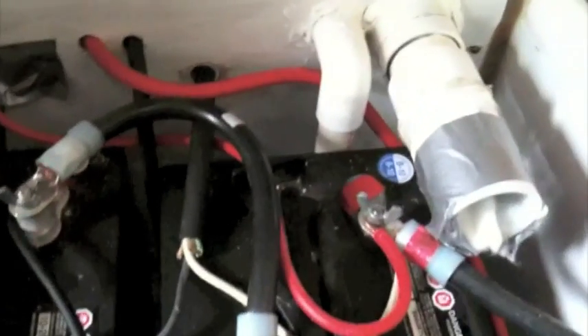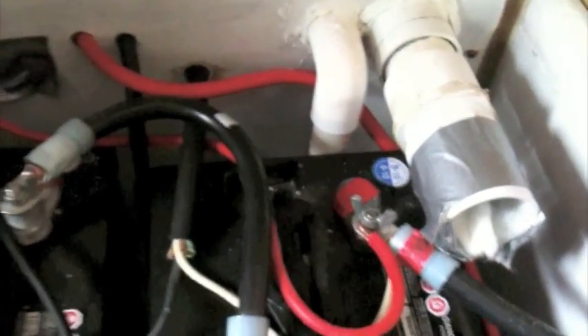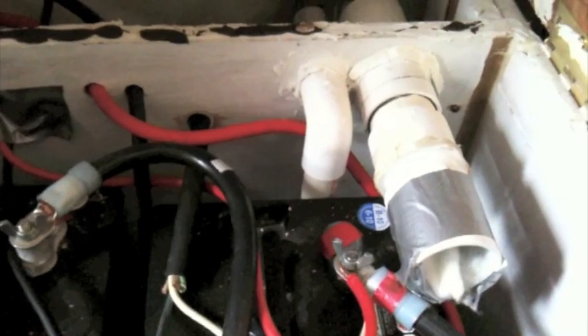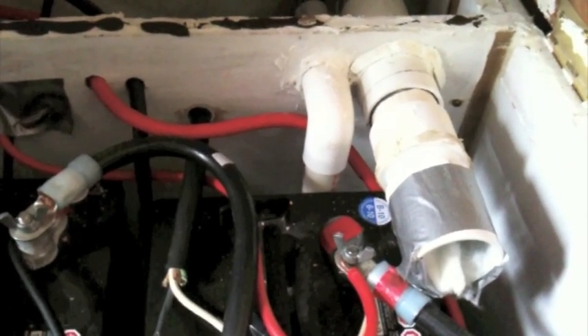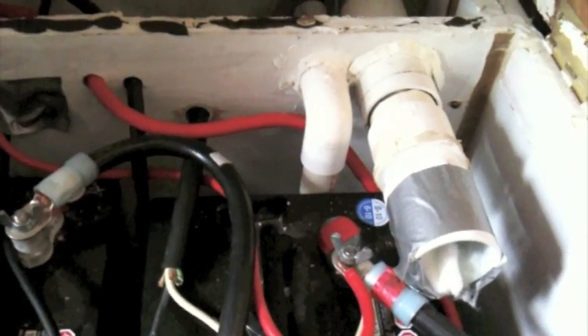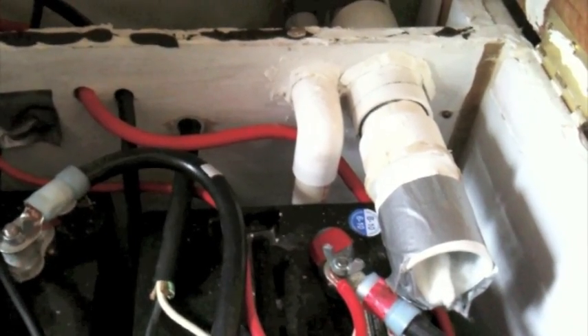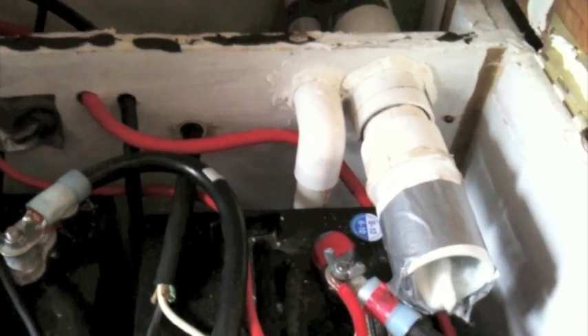I went with a passive vent rather than a power vent because power vents are great but if you don't have enough juice to run them, you'll get a buildup of hydrogen. Since I'm not here all the time, a passive system works best for my situation.